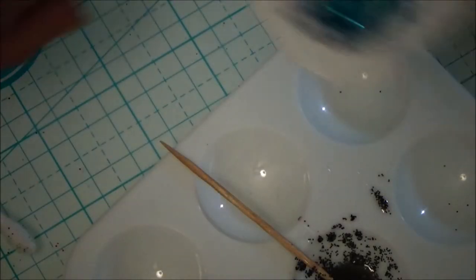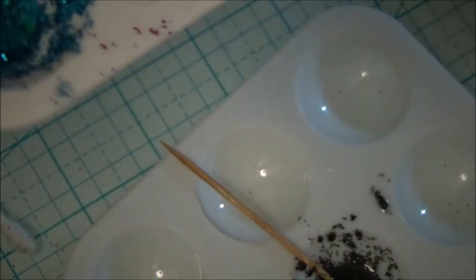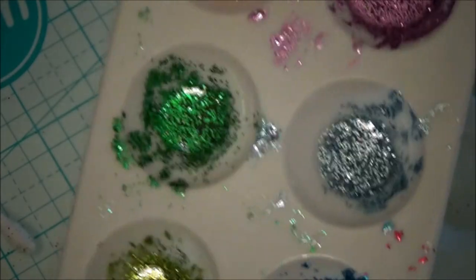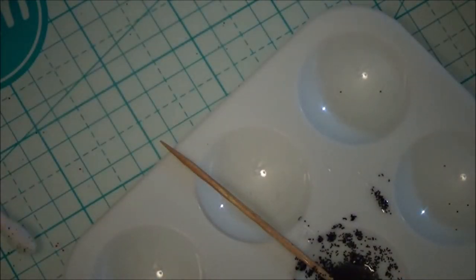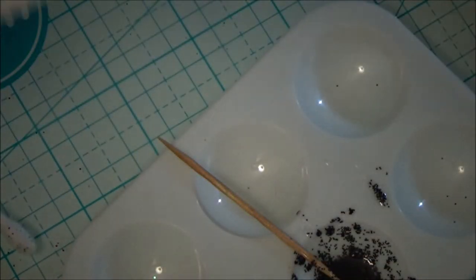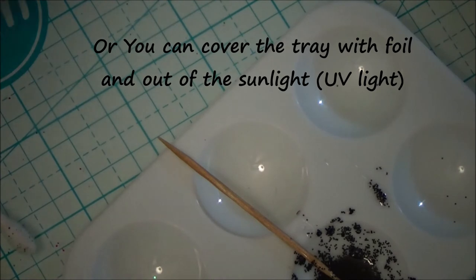I have mixed glitters left over, and these are glitters that already have the deep shine mixed in with them. The deep shine will not cure until you put it in a UV lamp. So I just took my other little tray — the one that I had the alcohol inks in, that are dried up — and put it on top. That will block any UV light that could possibly come in from my light that's off camera.